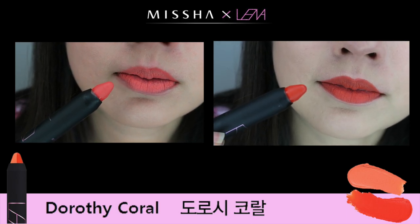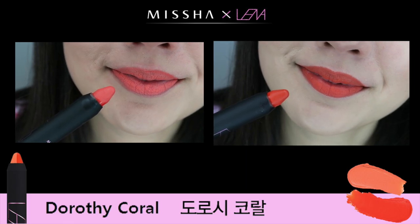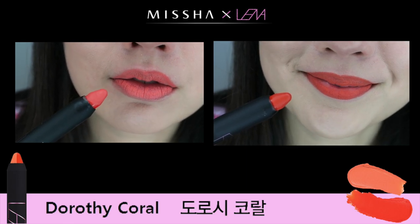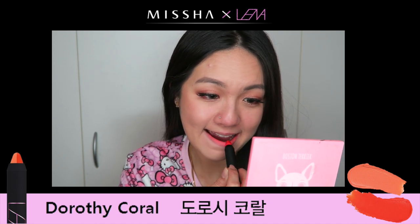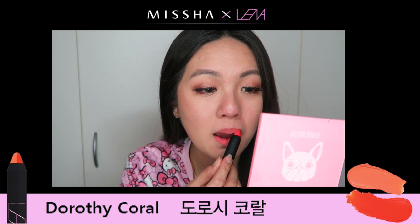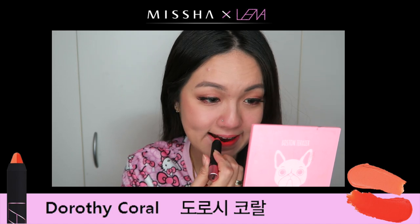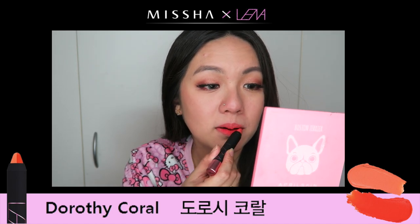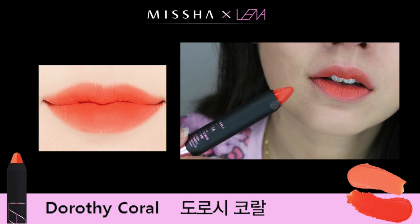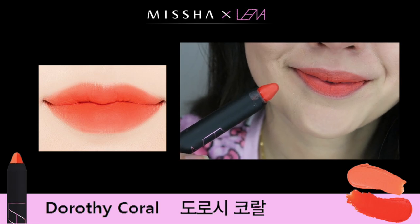Half of it is the base on the left, and then the point is on the right. I feel like the point is much more moisturizing compared to the base. The base is like a semi-matte finish — what they say is a cashmere texture — but it does show a lot of your dry patches compared to the point one. So I wouldn't wear both of them just by itself; I would actually mix them into a gradient lip look to give a nicer look.